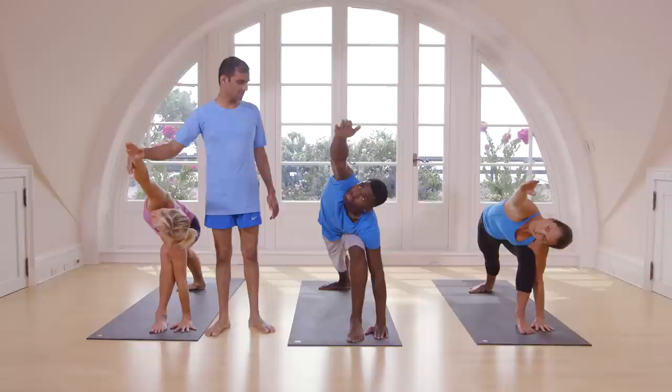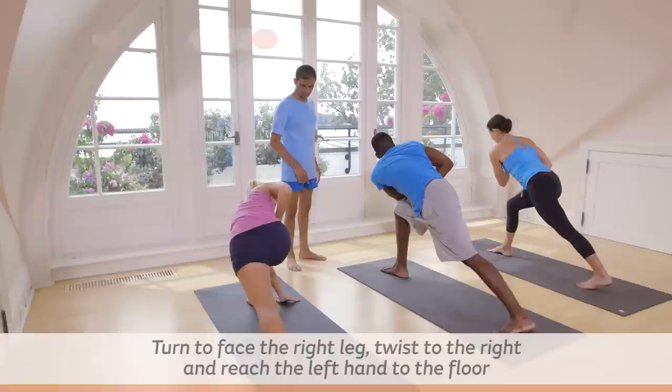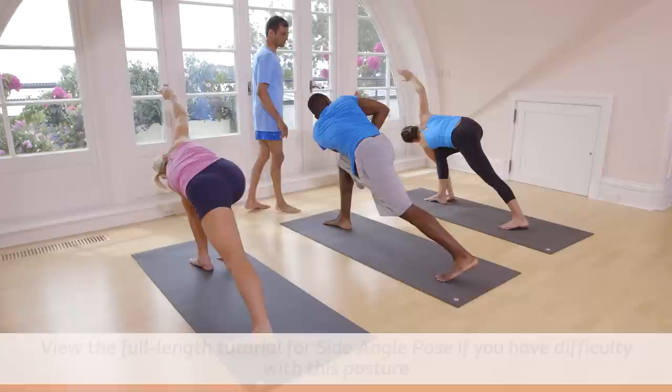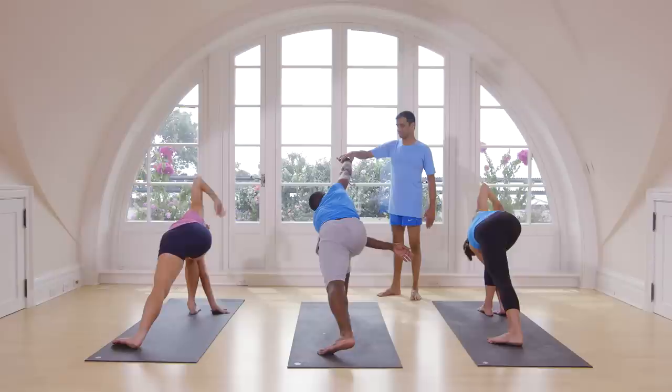Breathe five times here. One, two, three, four, five. Inhale, come up. Now twist. Try to keep your hand on the floor. One, two, three, four, five. Inhale, come up. Exhale. Inhale, come up. Exhale.